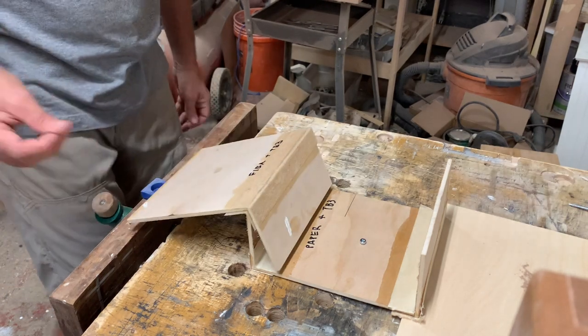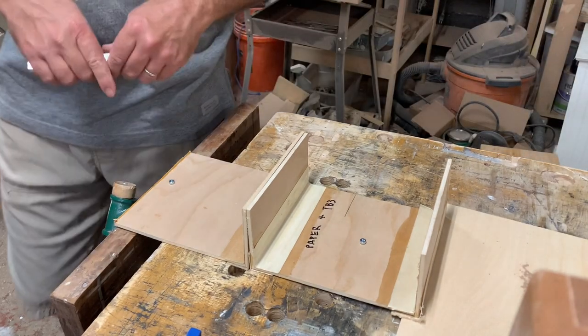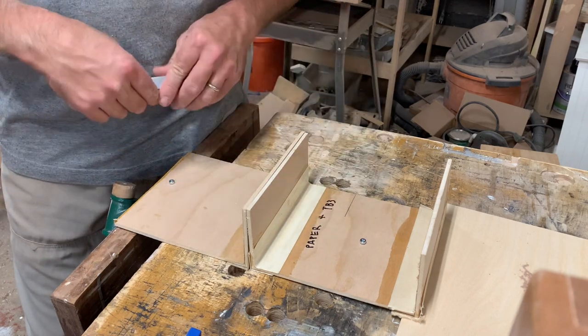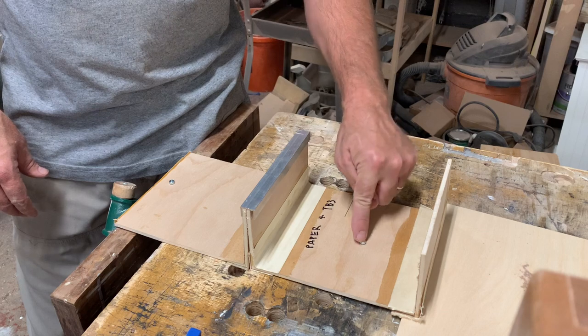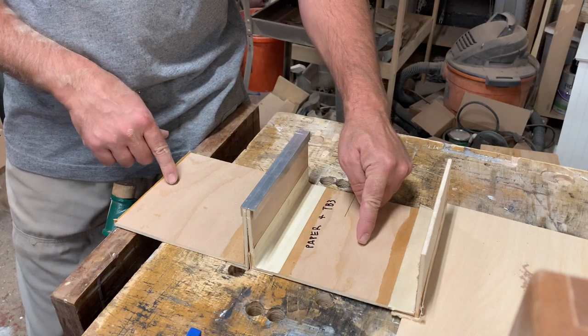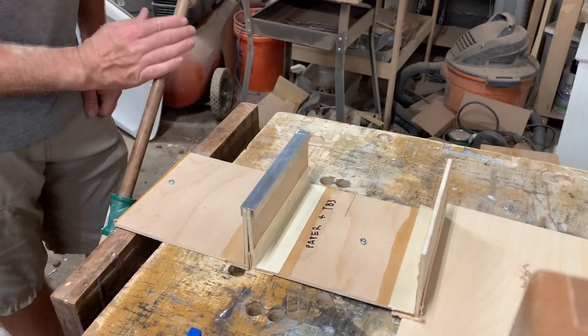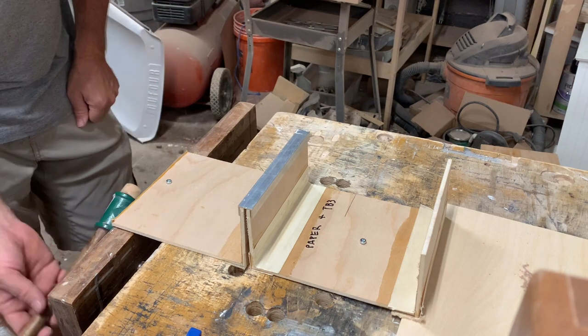Round two. This time I'm putting them backed against each other. I'm using this to keep the joint tight. This is screwed to the table and this is screwed to my vise. I'm going to back the vise up and let's see which one breaks first. This is the paper and this is FIBA tape.